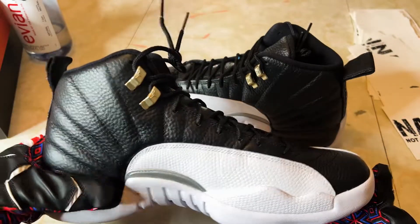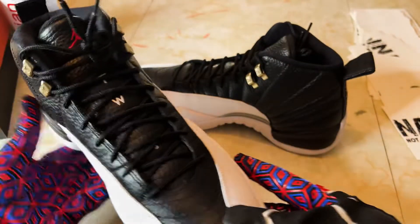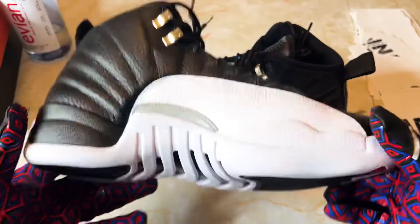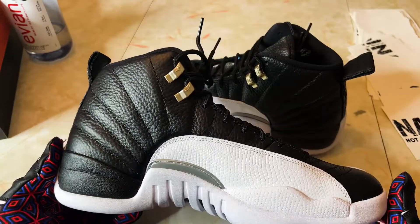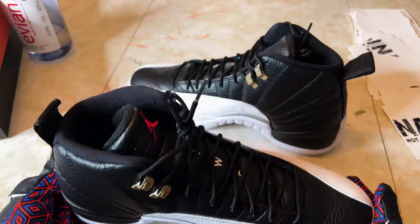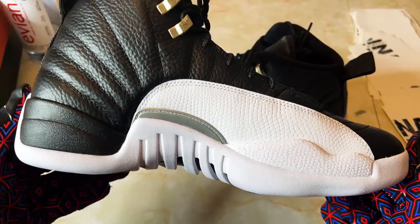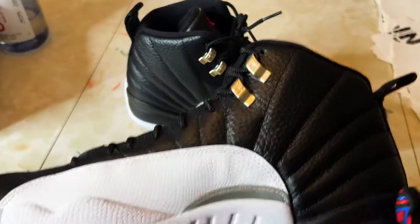They didn't come with an extra pair of laces. I don't remember the last time I've seen 12s with extra laces — they need to start doing that. I'd like to see a pair of red laces; I might have to buy some to add to these.